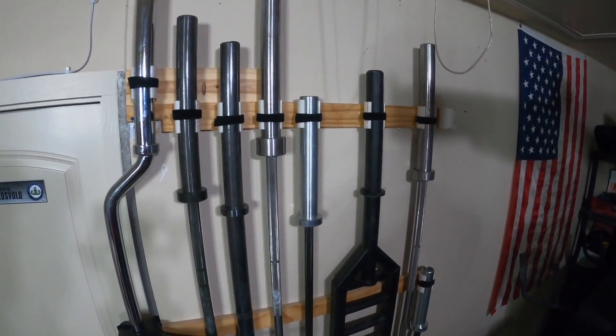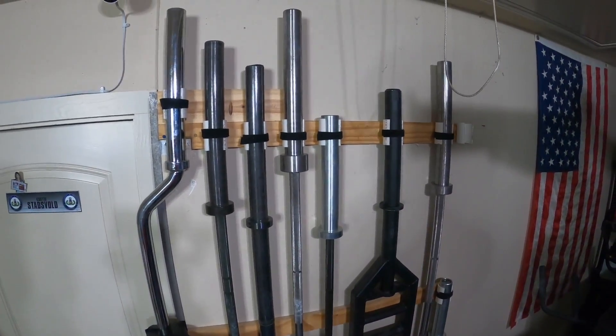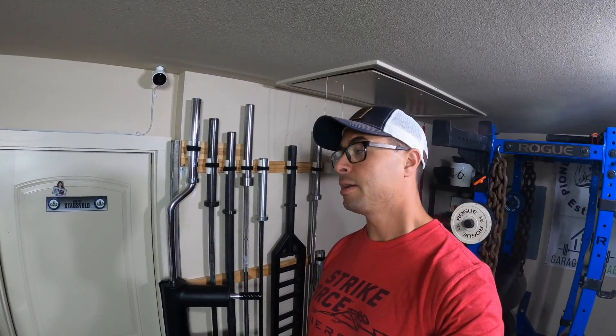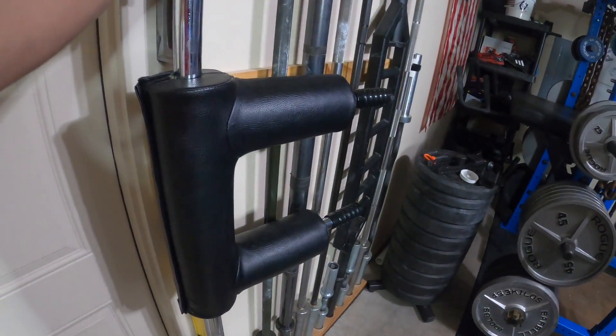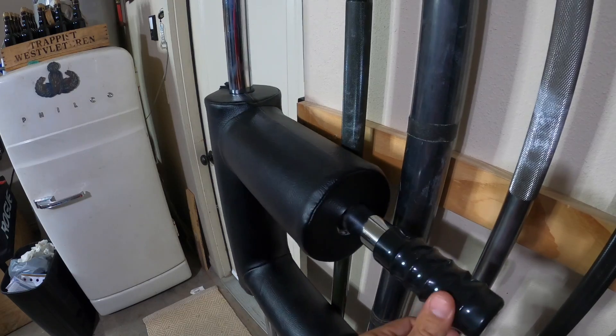Here is the barbell rack itself. This is kind of just the top-down view and I have this arranged basically just to accommodate as many bars as I could possibly get on the rack. This has been kind of a revolving thing and not each bar has its own spot, but there are a couple bars that do. For instance, the safety squat bar lives right here because it's mounted close enough that the pad can actually swing past this corner, which enables me to rock it out of the way to gain access to the bar that's right here — that's where I keep my operator bar.